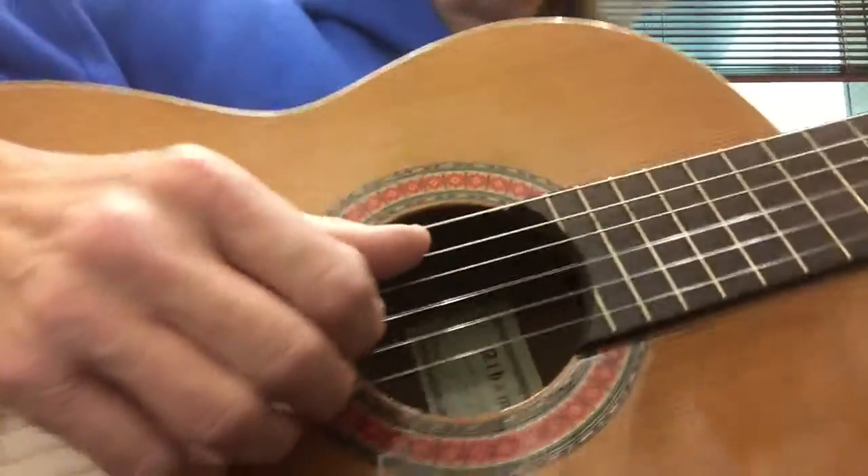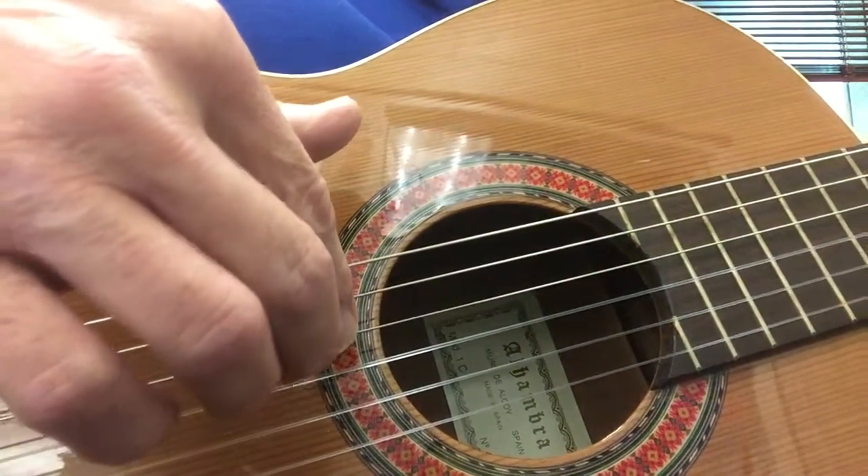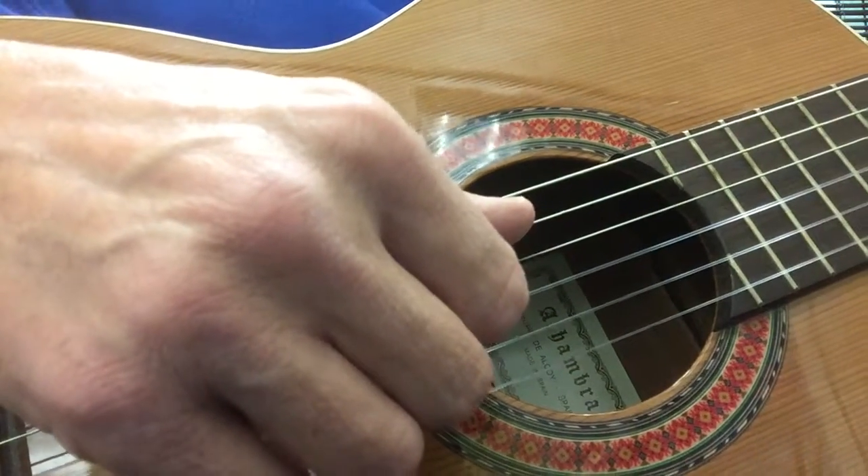Now I'll show you the right hand. I've got to move over here a little bit. I'm just playing the 4th, 3rd, and 2nd strings, and my thumb will follow the bass line.